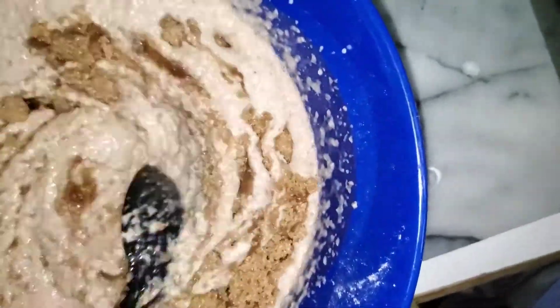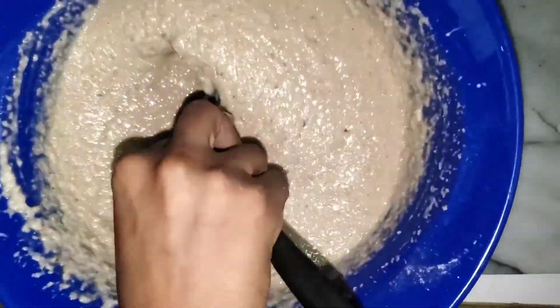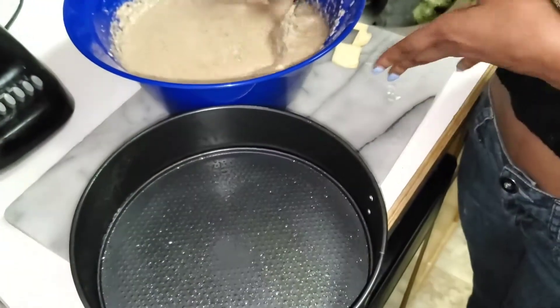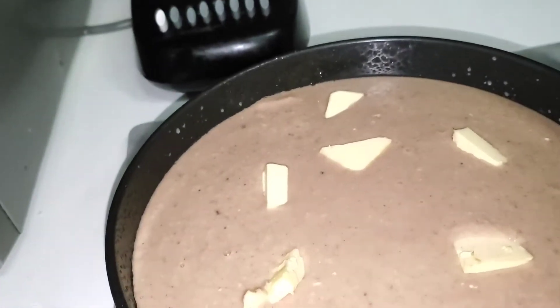I'm going to mix all this together. Then my final ingredient is my margarine. My pan is already buttered, so now I'm going to pour the potato mixture into the pan to put in the oven. Make sure everything is out. I'm going to put a few pieces of butter on top so I can get that nice buttery, sugary crust on top.